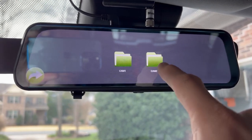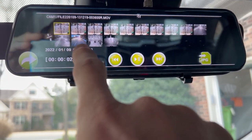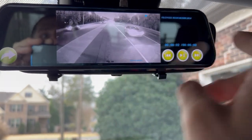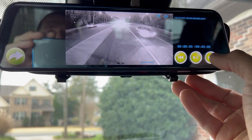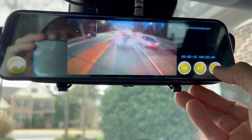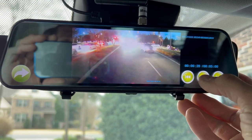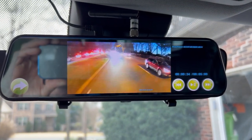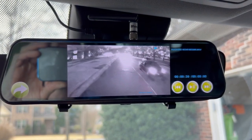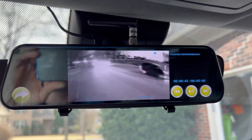I can go back to playback and actually see what's been recorded if I want to. Let me show kind of what it looks like at night sometimes. It does have a night vision mode — you can see it kind of switching back and forth sometimes in dusty situations.